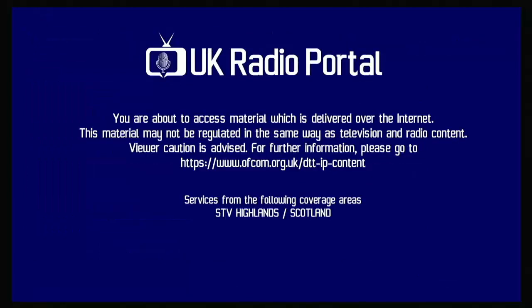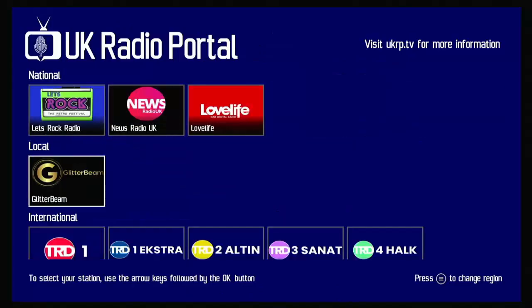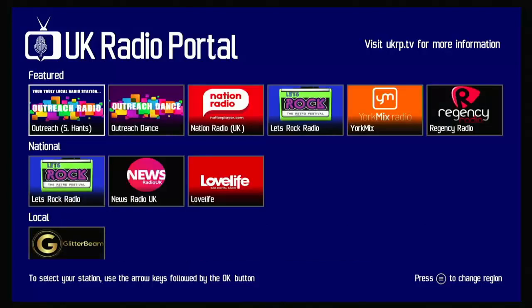STV Central Belt gives you Radio West Fife and Glitter Beam, and STV Highlands gives you Glitter Beam. The UK Radio Portal is very much in its infancy at the moment — it was released around the end of September or beginning of October 2022. So there are bound to be more channels appearing over time. If there's nothing that interests you right now, hopefully there will be sooner or later.